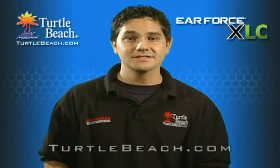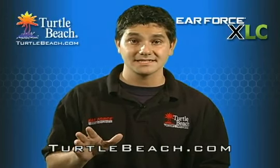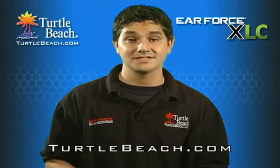To learn more about the XLC, visit TurtleBeach.com, where you'll find a comparison list between all of our Xbox headsets, along with information about our full line of EarForce headsets.